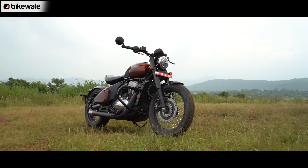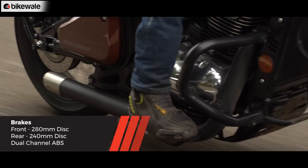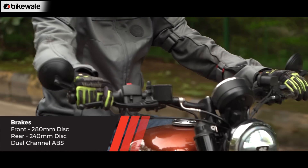The hardware includes disc brakes on both ends working with Bybre-sourced calipers to perform the anchoring tasks. The setup feels progressive but lacks initial bite.